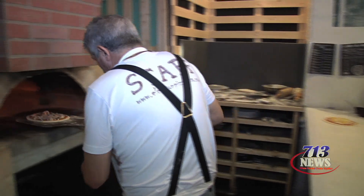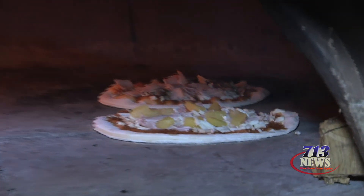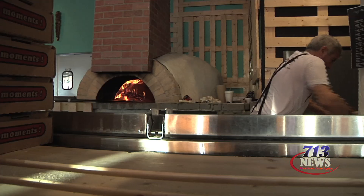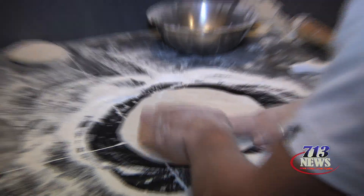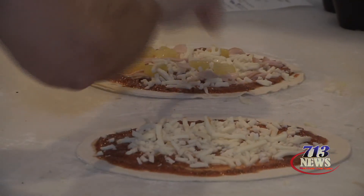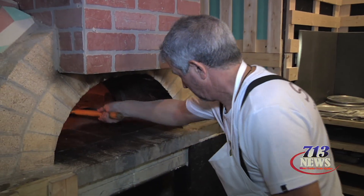So tell us about preparing and cooking the pizza — it is in a fire oven, tell us about that process. We built this firewood oven and it runs only on firewood, no gas, nothing. Basically what we do is turn on the oven, get it to a temperature of about five to six hundred degrees, then we make our dough, open it by hand, roll it out really thin, put it in the oven — four to five minutes and it's ready at your table.